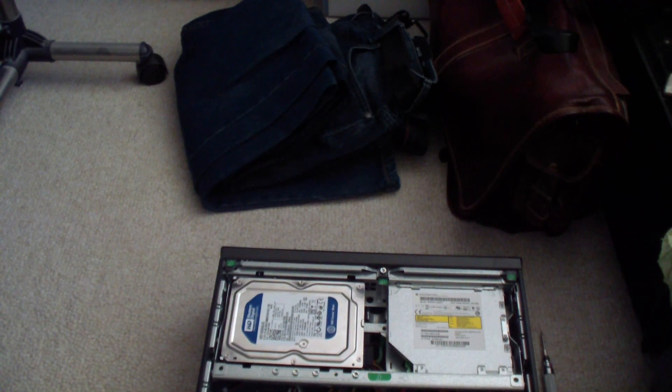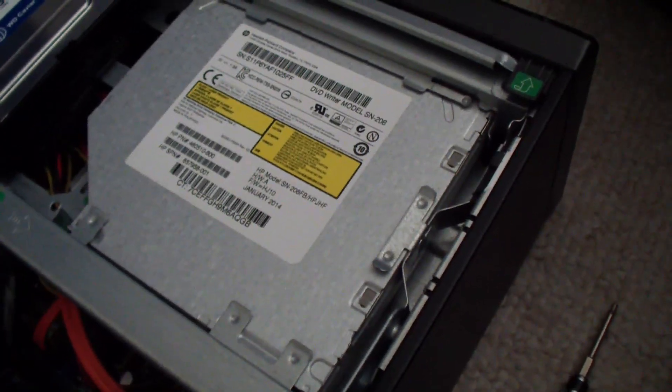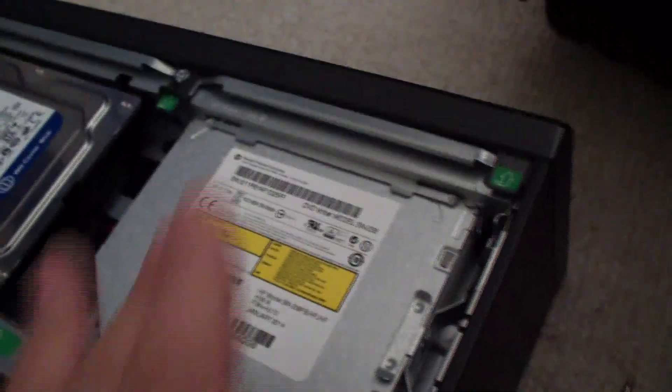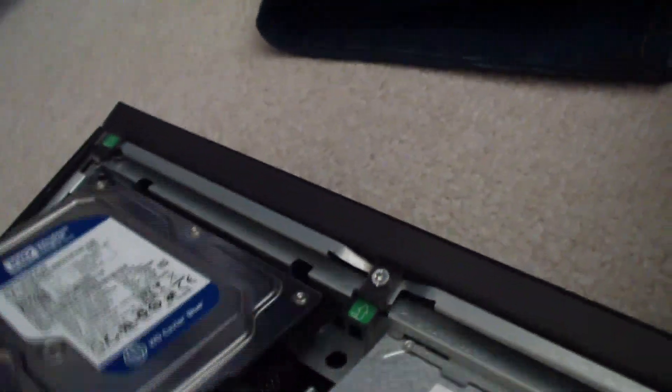So now I've got my two and a half inch SSD and the three and a half inch hard drive installed, and they're all plugged into the motherboard. There are four SATA ports — I'm using three of them: one for the slim DVD-RW optical drive, one for the three and a half inch hard drive, and one for the two and a half inch SSD underneath.